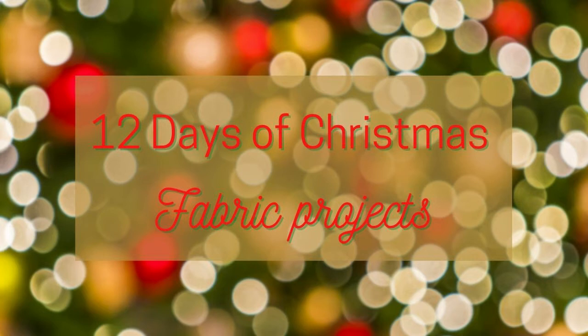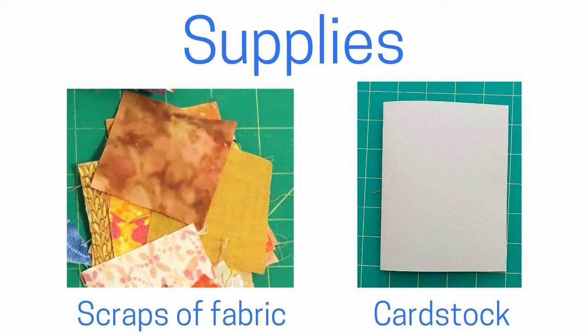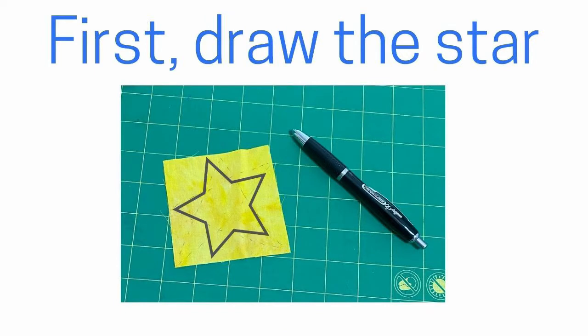Today's project is a greeting card with a bright shining star. To make this card you will need a scrap of fabric about three inches square and some cardstock. Begin by drawing a star on the wrong side of your fabric.